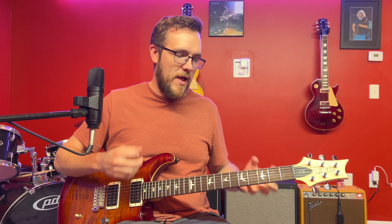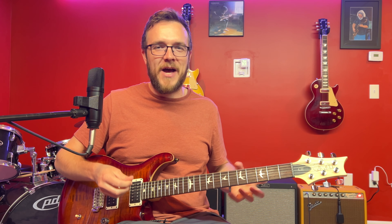You can play these shapes and scales up and down the neck and they always stay the same. If you want to learn a little bit more about this, you can watch the next video where I go into what it's like to resolve to the one, three, and five when you're playing over a major chord. Thanks for watching — I'll talk to you soon.